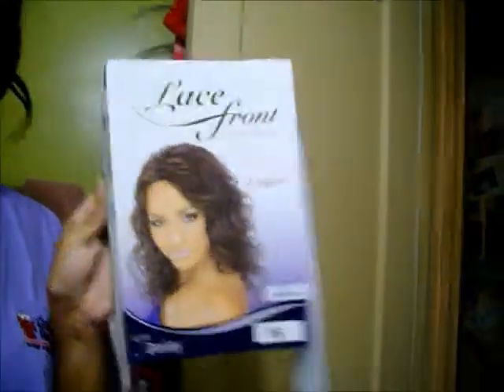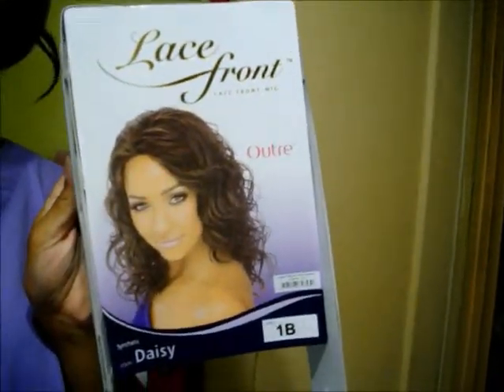This is the package that it came in. She's color number 1B, and like I said her name is Daisy. On the back it shows the different styles they had — I got the two middle styles. I got this one, and I'll come back another time to show you what that looks like and how I put that on.